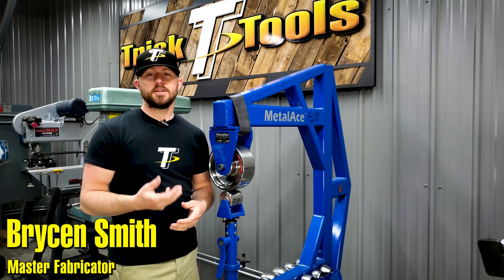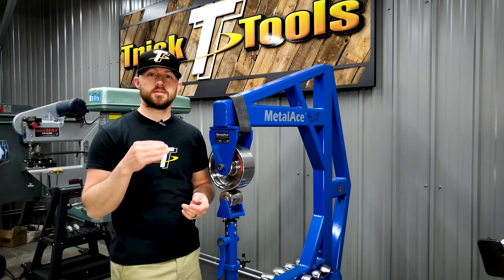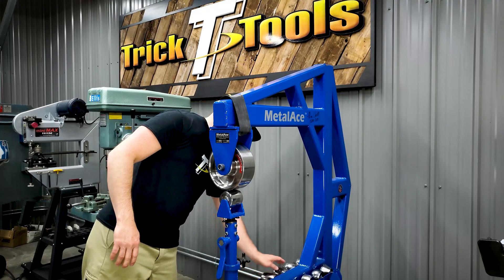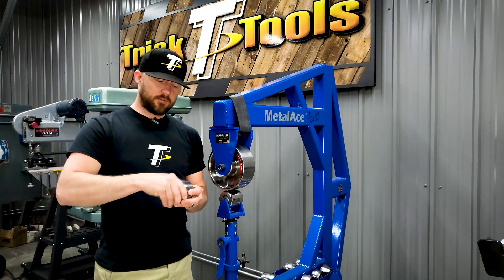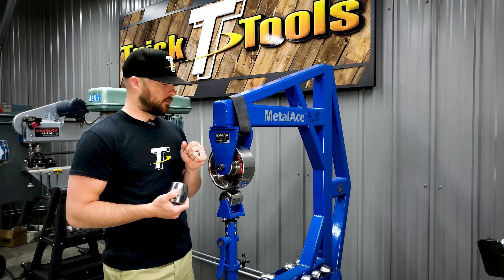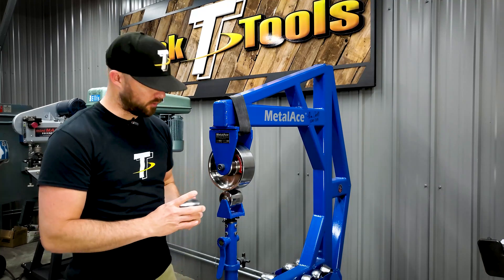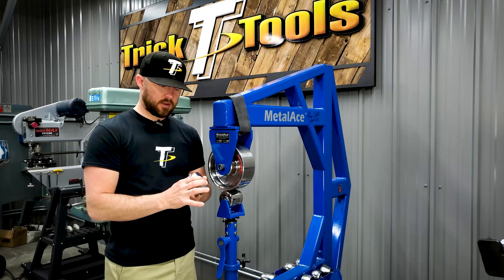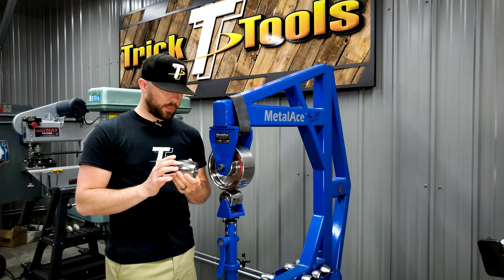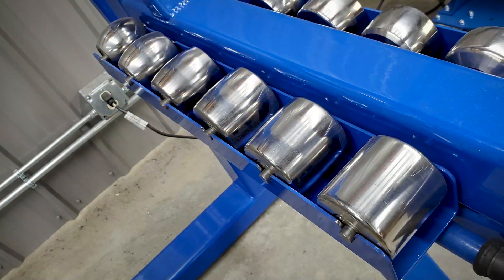Hey, welcome back to another Trick Tip Tuesday. Today's tip is about the difference between true radius English wheel lower anvils and lower anvils that have a flat spot in them. We offer both types. On our three-inch anvils, which come standard with our 30F machines, 44F machines, and the big Imperial wheels, they're three inches wide with a three-inch diameter cross-section, and every one of these anvils has a flat spot machined into the middle of it.